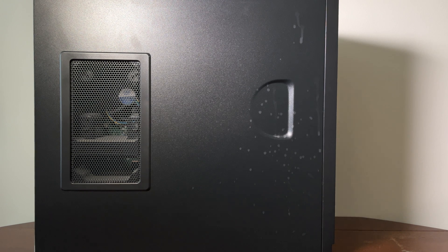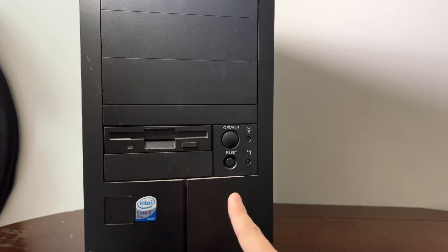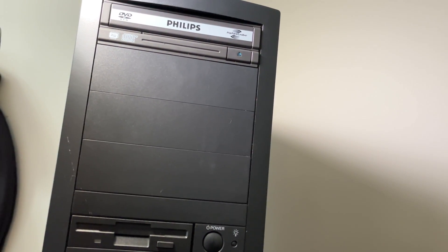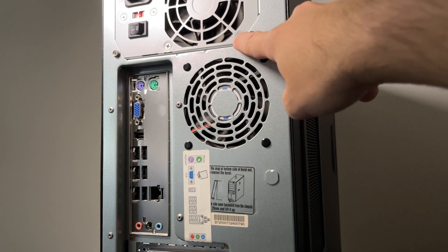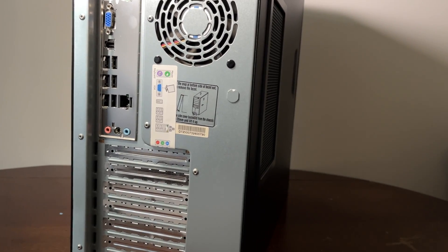So let's see what we've got here. It's got a Core 2 Duo, a floppy drive — that's how you know it's old — power reset, DVD drive. And let's take a look at the back: we got a 300 watt power supply, a motherboard, and a whole lot of nothing else.